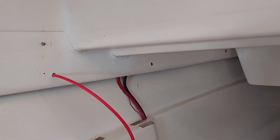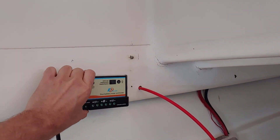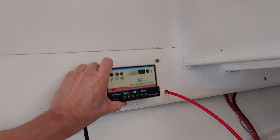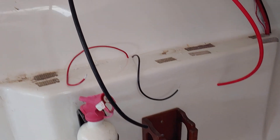Next I have to get the cables installed onto the controller, which I'm going to mount right here. The first cables I have to install are the ones that go from here down into the battery. I've managed to run the wires up through here — now all I have to do is connect them.